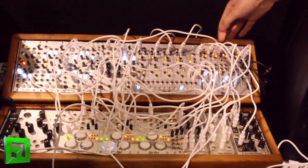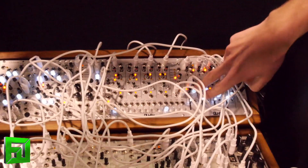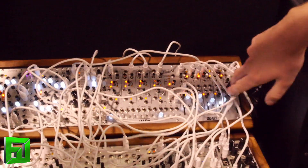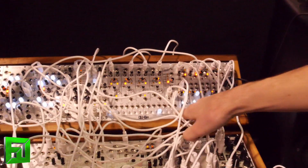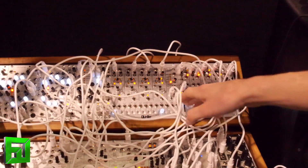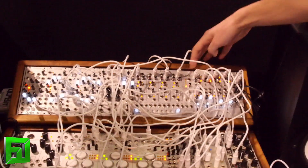The other module we're really excited about is the Mixiology — an 8-channel mixer with CV over pan, solo and mute buttons with gate inputs, 4 stereo inputs, and volume faders for each channel as well as a master. That's 24 HP.